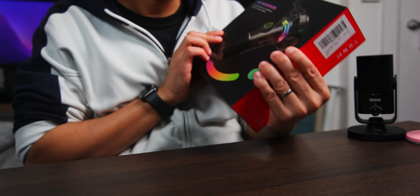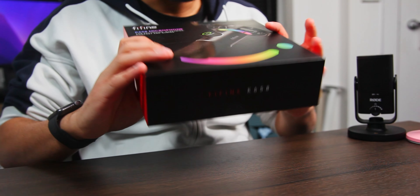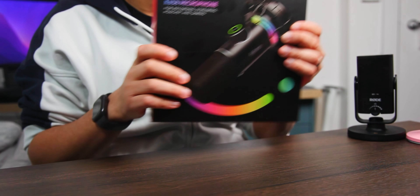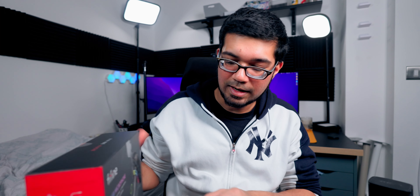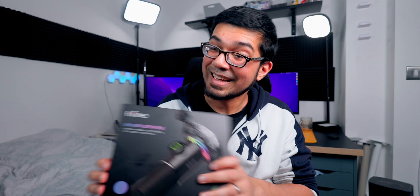Now recently I was contacted by a company called FiFine. FiFine - something like that - and they sent me this K658 microphone, which is labeled as a recording, streaming, podcast and gaming microphone. They sent me this microphone to do an unboxing and review of, so that's exactly what we're going to do today.